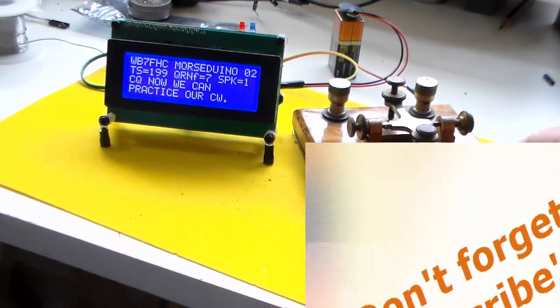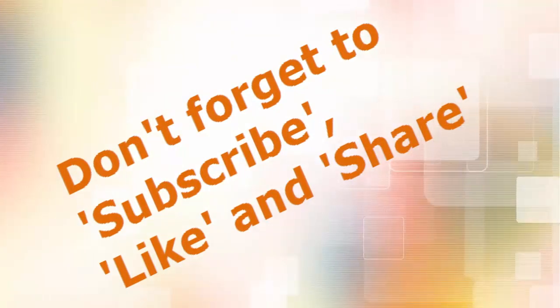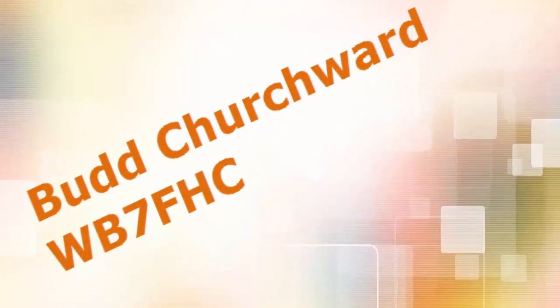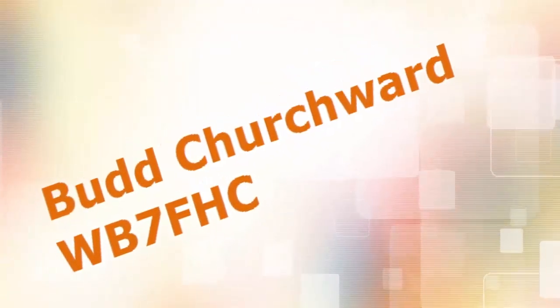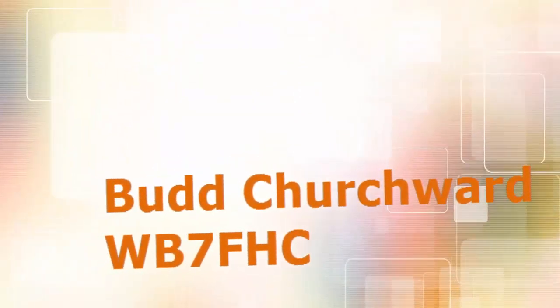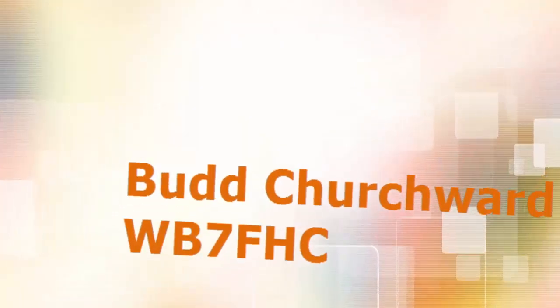And hey, don't forget to subscribe, like, and share.